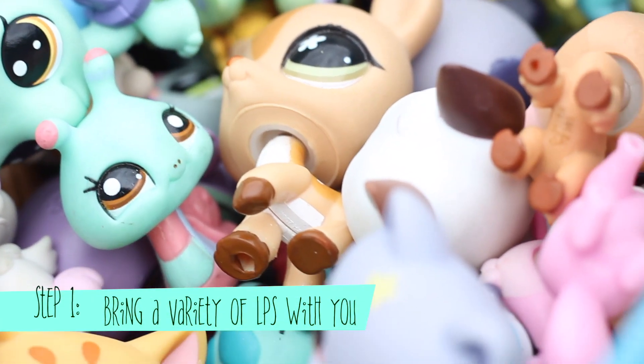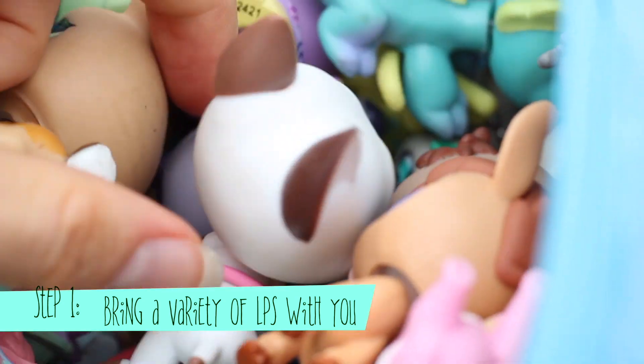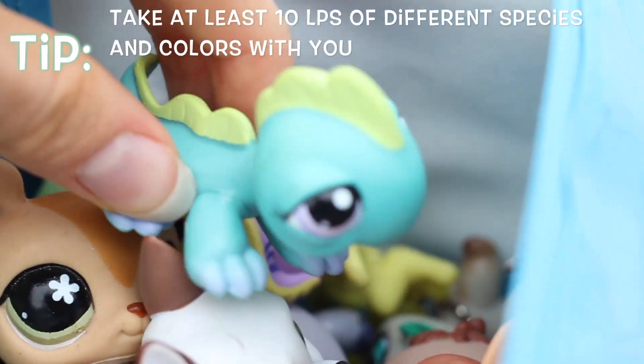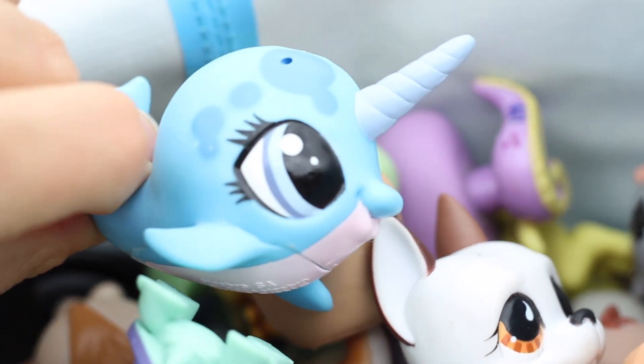First off, the obvious step is to have a bunch of LPS with you, and you're gonna want to take a variety of LPS of different types like woodland creatures, reptiles, bugs, turtles of course, and even sea creatures — though we probably won't be using much of those here.